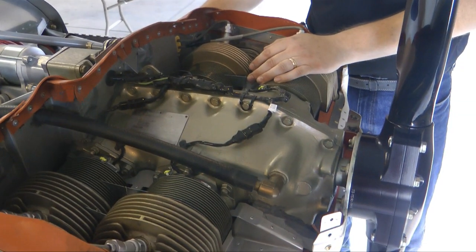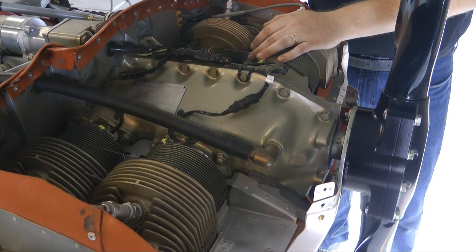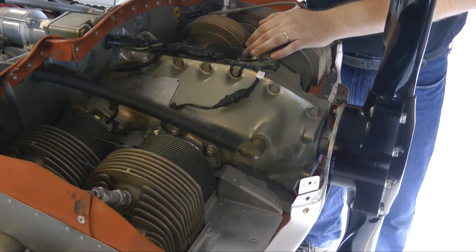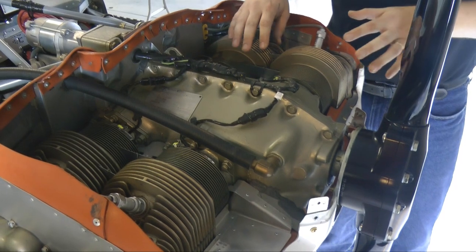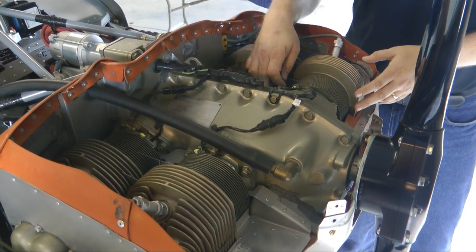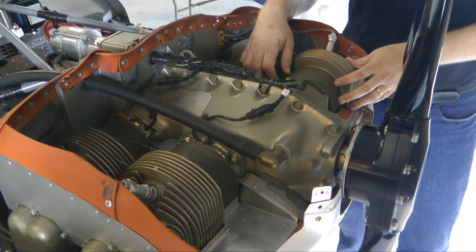A greater differential means that you are drawing more air and cooling it better, theoretically. You don't want to be plugging up your cylinder fins, obviously, but the higher pressure you can get on top means fewer leaks or bypasses around your cylinder fins. Any air that's leaking around cylinder fins isn't carrying any heat away for you.